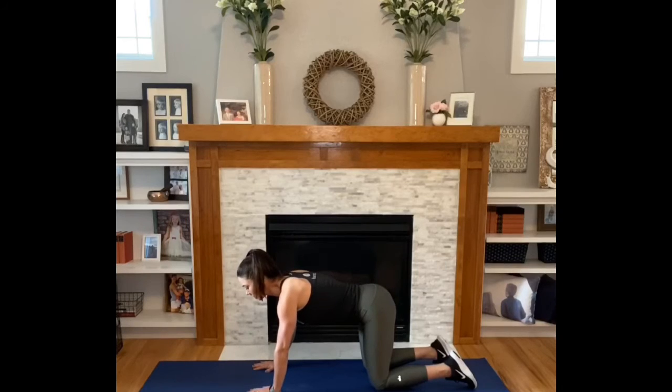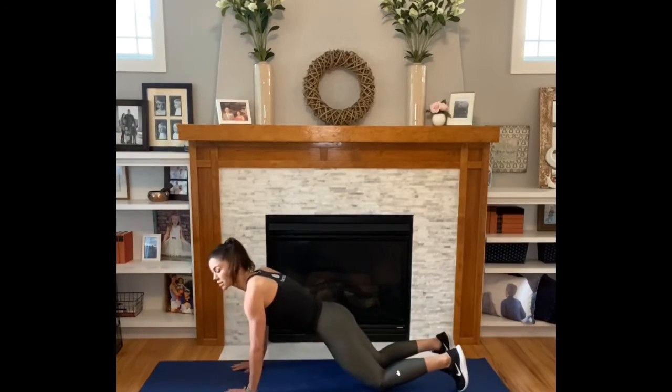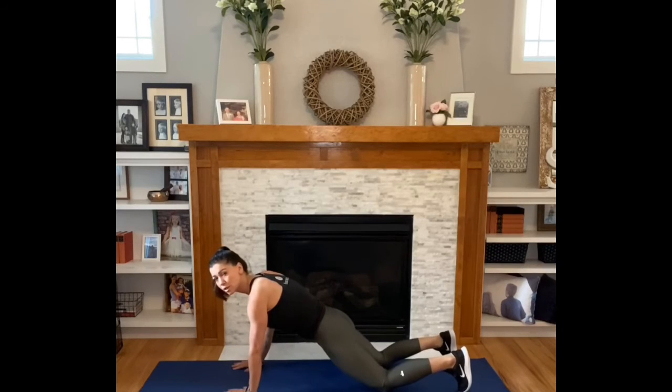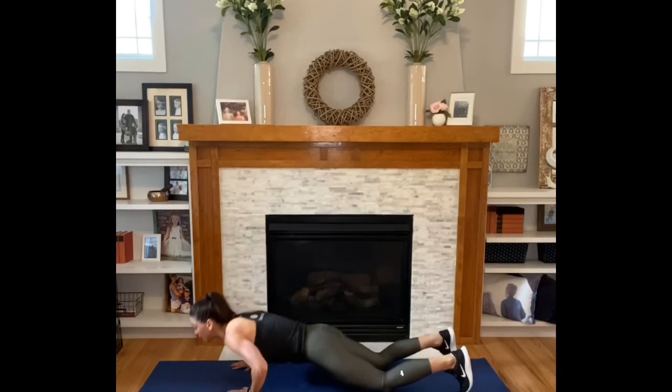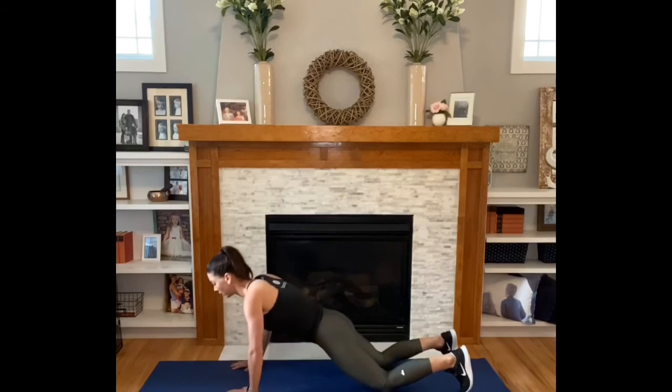Walk your hands out about four to six inches in front of you and go into a plank with your knees down. Squeeze your booty. Wherever you are, squeeze your booty. From here, you're going to inhale down, exhale up. Same deal. Neutral neck. Inhale down, exhale up.